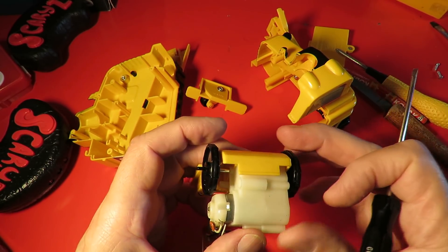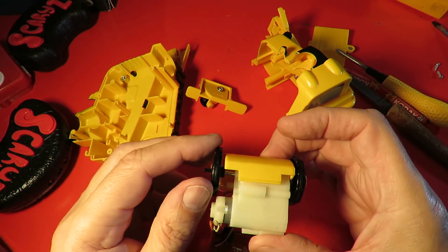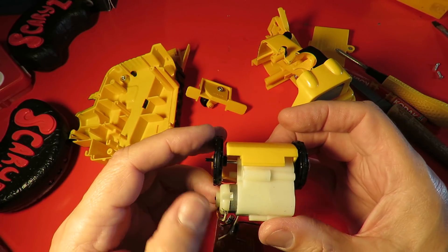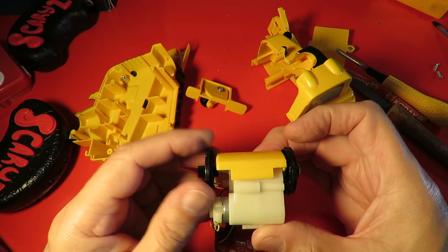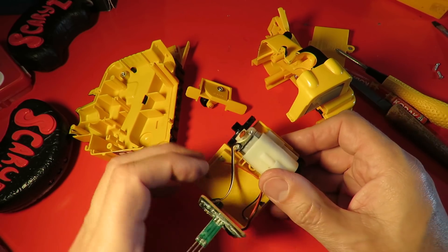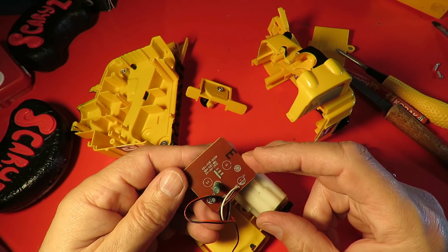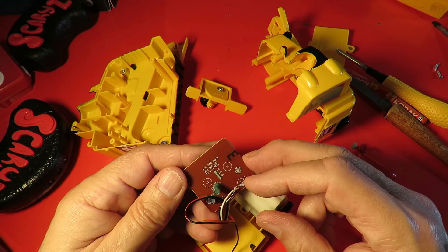This is our gearbox — I've come across one of these before. When power goes one way, both wheels turn the same direction. When the power goes the other way, they reverse directions — one goes one way and one goes the other. January 2013.